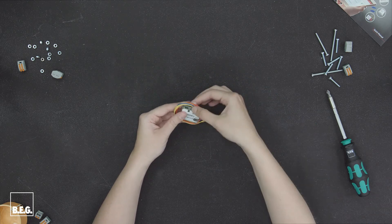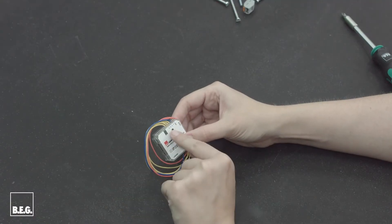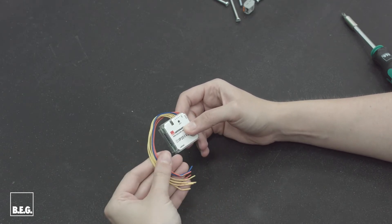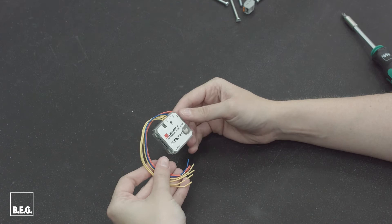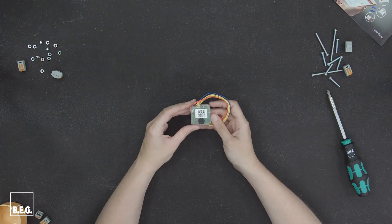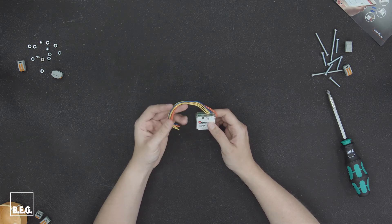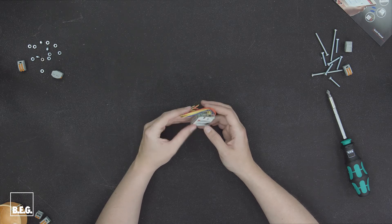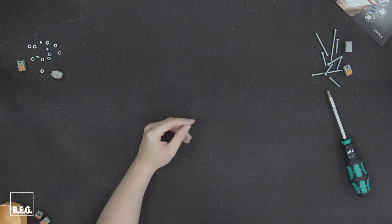The four push-button inputs of the push-button module can be configured individually to either call up scenes — up to a maximum of 16 — or to control lighting groups directly. Scenes can be conventionally called up via the DALI-Link app directly using a smartphone. Alternatively, scenes can be called up using the push buttons connected to the push-button interface.